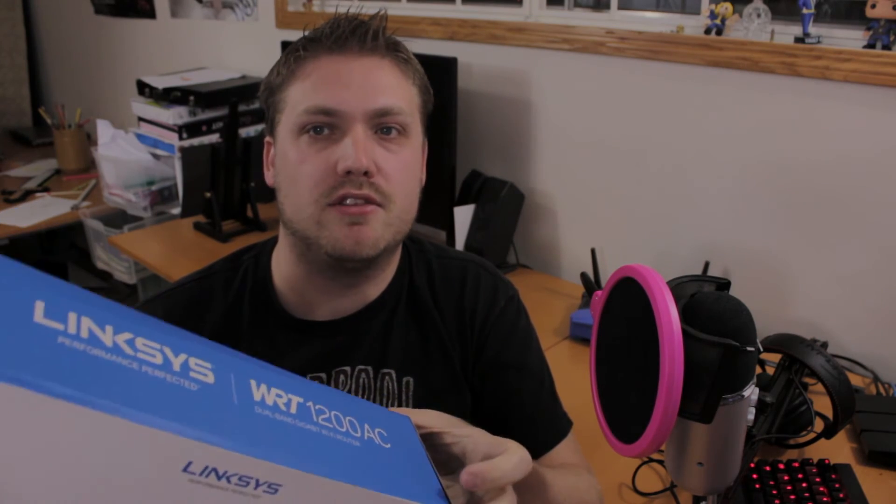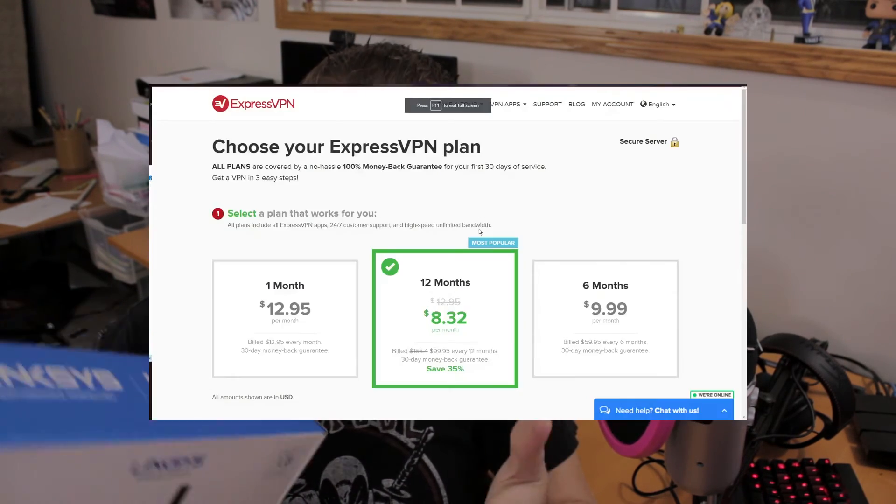For people who want to watch videos or access things around the world where they might be blocked from some site, it's a great solution. If you want to go to Comedy Central and watch South Park, which says you have to be American — if you connect to this you can watch it. You don't even need Netflix. If you want to look at a bunch of other websites, or you run your own website and want to see how fast it loads from another location, you can do that with this. It's a great solution.